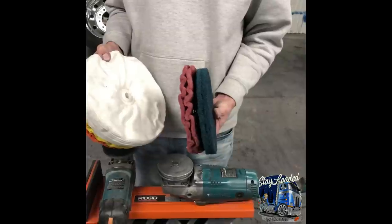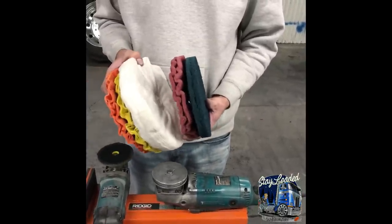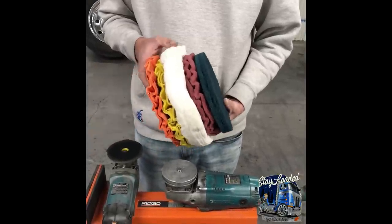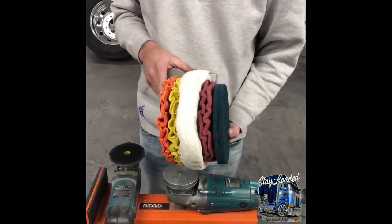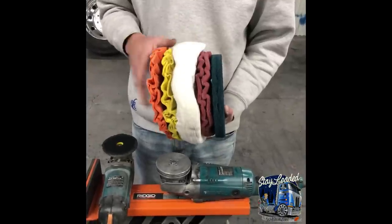The buff and blend discs and the surface conditioning discs, I like to run at about 1,800 to 2,500 as well. Just because the slower the speed, the deeper the bite — it works a lot better at slower speeds. The higher speeds seem to glaze over the top and don't sand it out the way it should. They'll bite a lot better at the lower speeds.